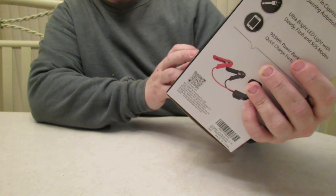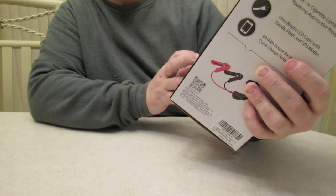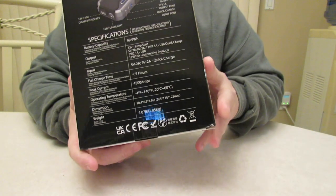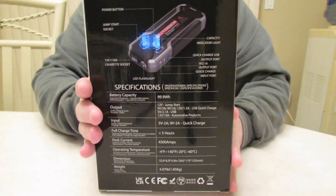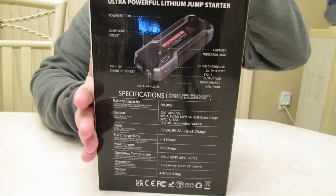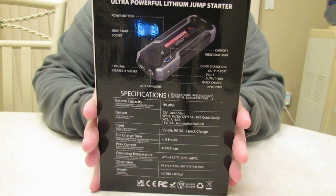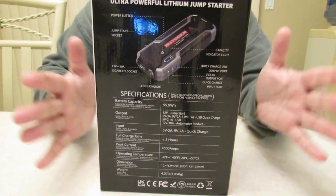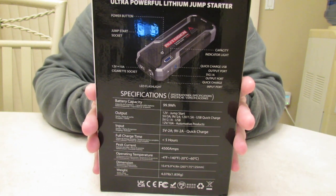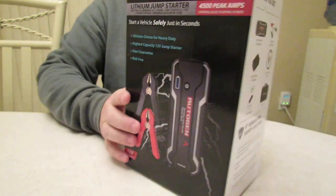This will work in operating temperatures from negative four to 140 degrees. It's 4.7 pounds. The dimensions are 10.4 inch by 6.9 by 4.9 inch. You get 18 months on standby, so if this is in the back of your vehicle for 18 months it will still work, but it's recommended every couple months to charge it up to top it off.